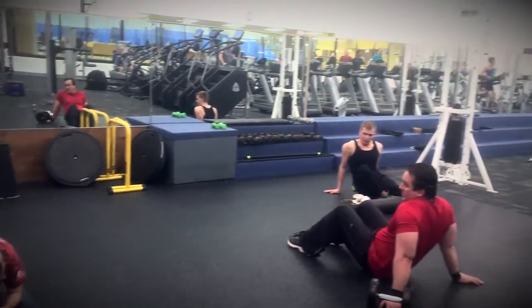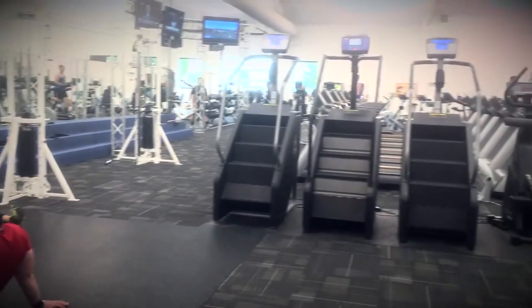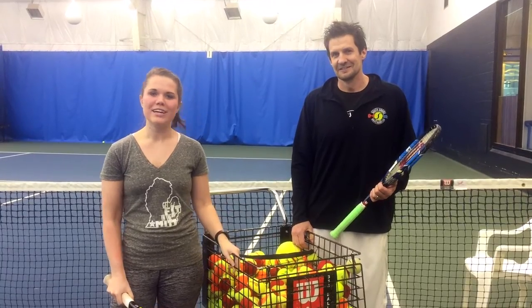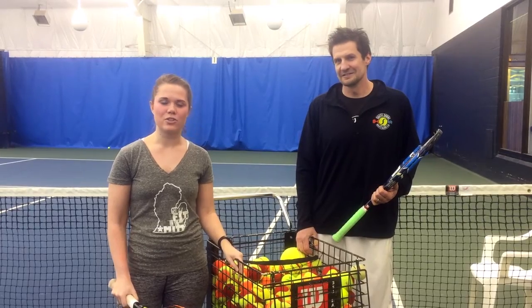With over 85,000 square feet of healthy living space, you're sure to find a fitness activity you love. You'll be challenged and you'll love it. Whether you're trying tennis for the first time like me, playing for fun, or training for a serious competition, the certified instructors here at South Shore are here to make sure you perform at your best.